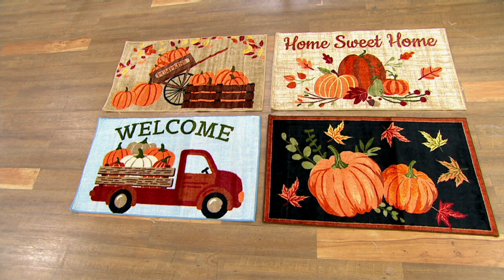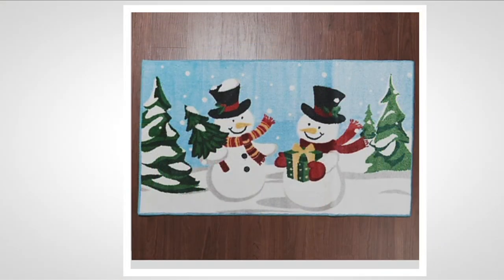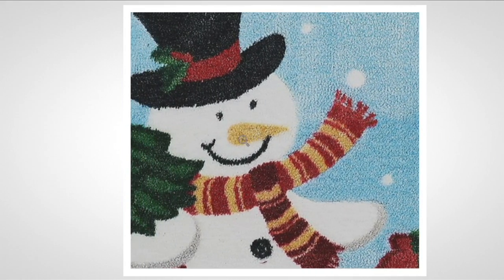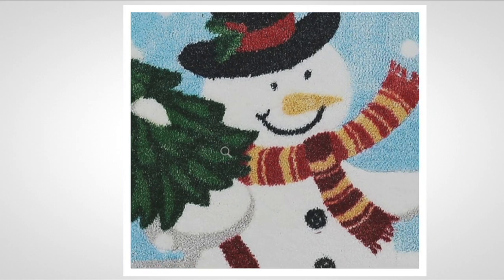After Thanksgiving, you can switch up into winter — and I can't wait to show you these. Starting at the top left-hand corner, this is the snowman. Once again, look at all the different colors: the top hat has got different colors, different colors in the scarf, the trees have three or four colors in them. It's like somebody painted this. You can see the little plush pile coming through. Look at this scarf with the gold and the burgundy and the red. Beautiful — I love the light blue in the background.